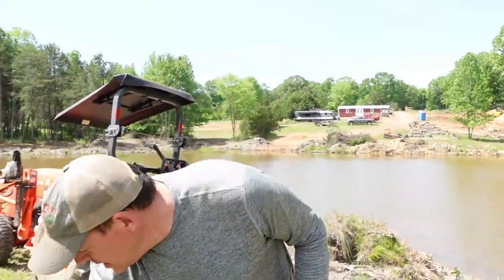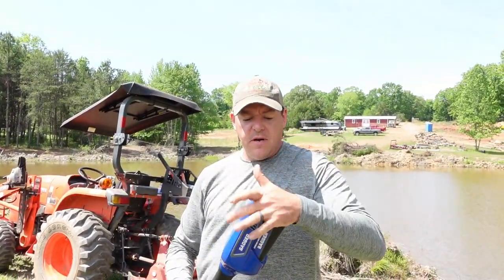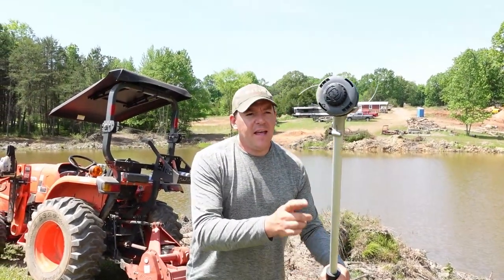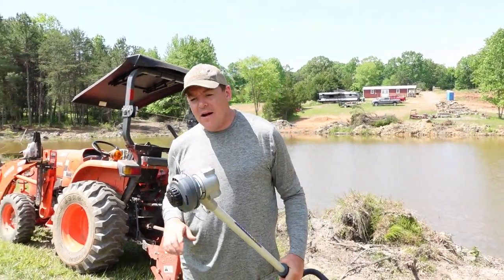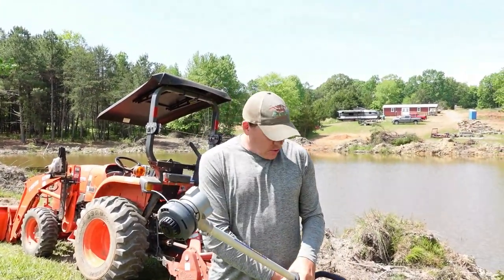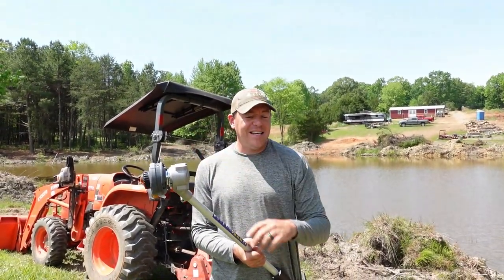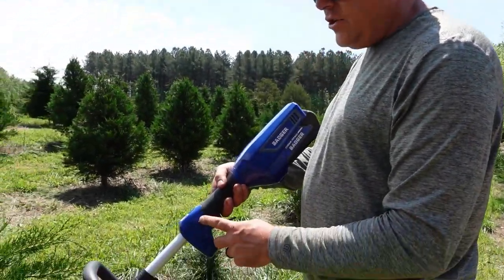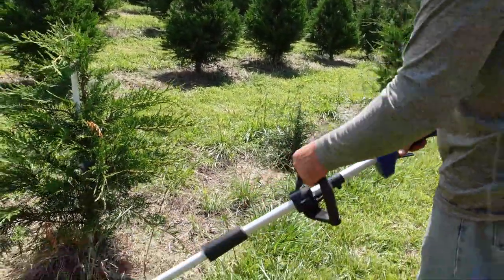The battery should just slide right into the string trimmer. When this came it did require a little bit of assembly — I didn't film that, but it's pretty straightforward. There are two parts to the shaft, and then the string head did need to get threaded onto the end of the power head. Pretty easy, didn't require any tools. It did come with an extra plastic safety guard; I didn't install it, but if you use this you probably should. Just like the trimmer, it does have a safety switch — a thumb button that I have to hold while I engage the throttle trigger.